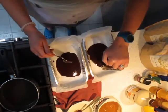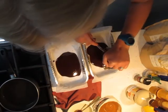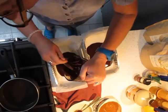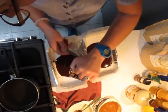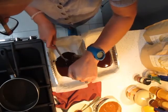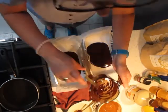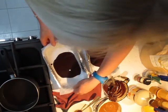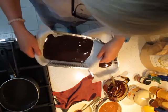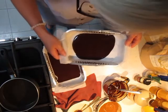Now I'm going to pour it into my trays. As you notice I've got a bit of a lip on my parchment paper. Make sure you get all of your chocolate out. It just means that if you want a nice thin slab, you can just maneuver it about really quite easily.